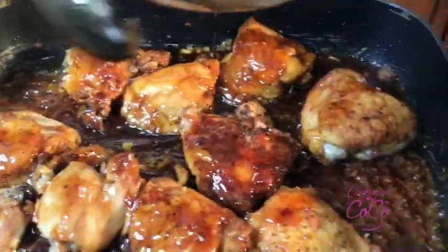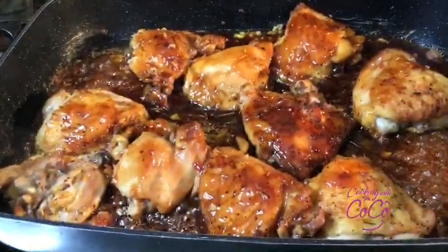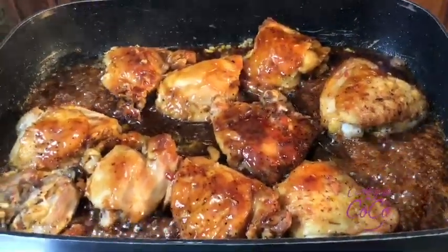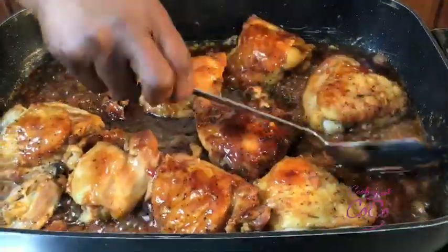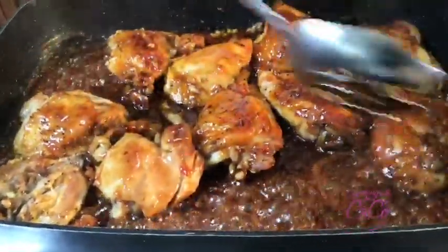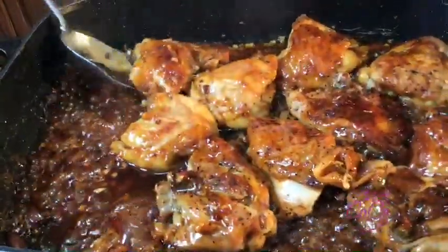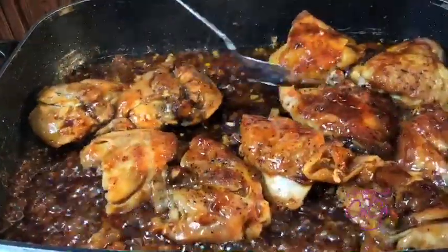I'm excited, guys — did you hear it in my tone? Oh look, look! I wish you guys could just taste this — I wish you could smell these amazing aromas going on in my kitchen.